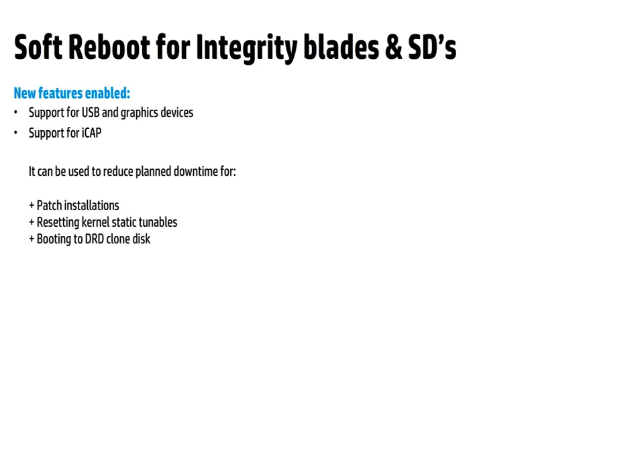The most recent release of Soft Reboot has the following enhancements. Previous versions of Soft Reboot fell back to normal reboot if the server had either graphics or USB cards installed. These restrictions are now removed and Soft Reboot will proceed even if either of these cards are configured.